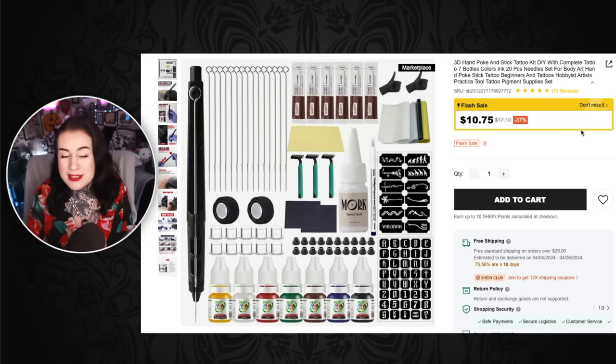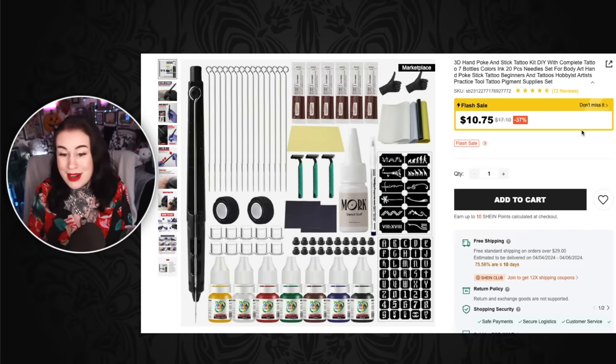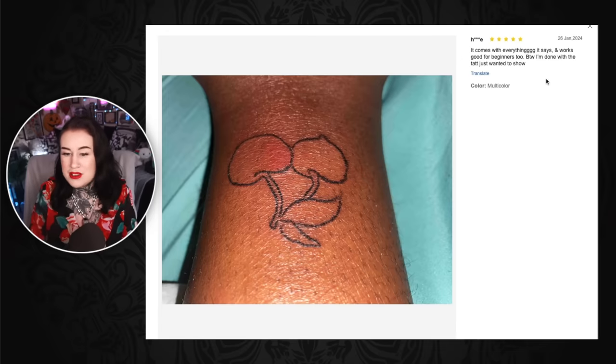Another 3D hand poke and stick tattoo kit: DIY with complete tattoo, 7 bottles, colors, ink, 20 pieces, needles, set for body art, hand poke stick tattoo for beginners, hobbyists, artists, practice tool — tattoo pigment supply set. Could we get any more words in there? How is all of this $10? If you were to get the good quality stuff it would be so much more expensive. Surely alarm bells go off — this is only $10 and it costs so much to get a tattoo. But I guess people just don't think about it and they're like 'oh I can do this myself and it's gonna be fine' and then they end up in hospital.